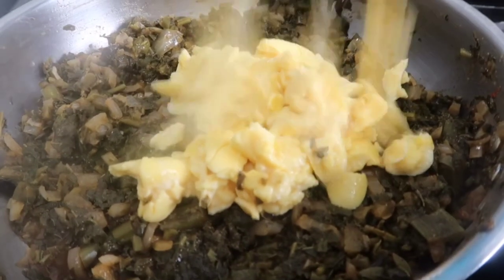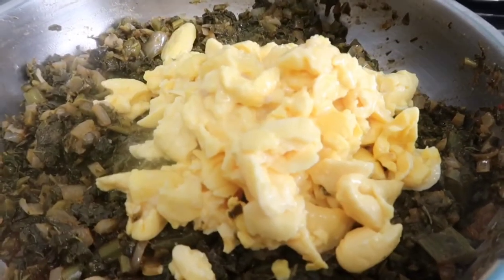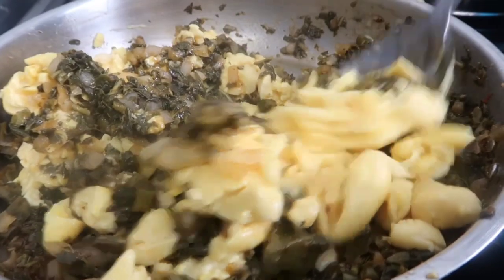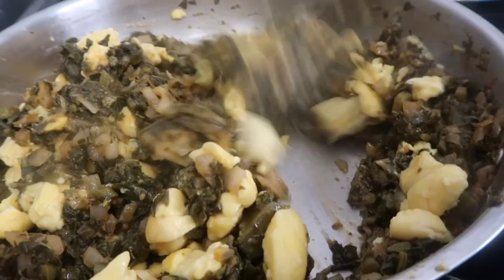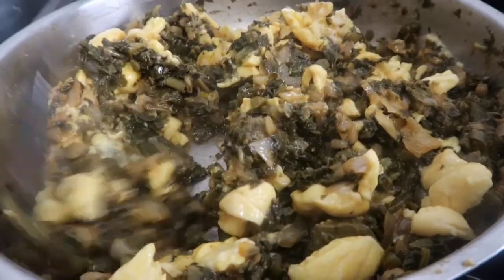Once it's cooked after a few minutes, add your rinsed and drained ackee. Very gently stir the ackee — you want to keep the shape of the pieces and not let it get mushy.